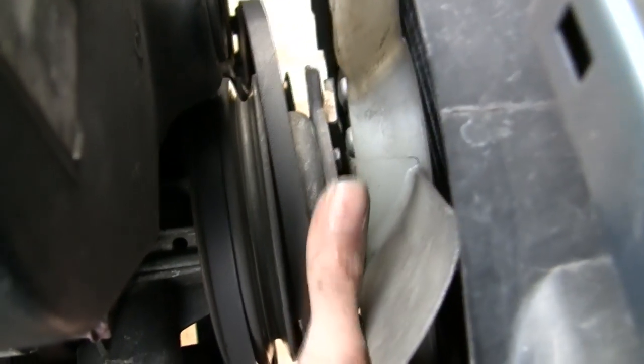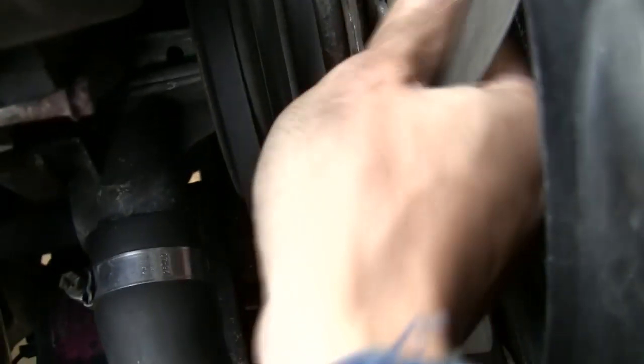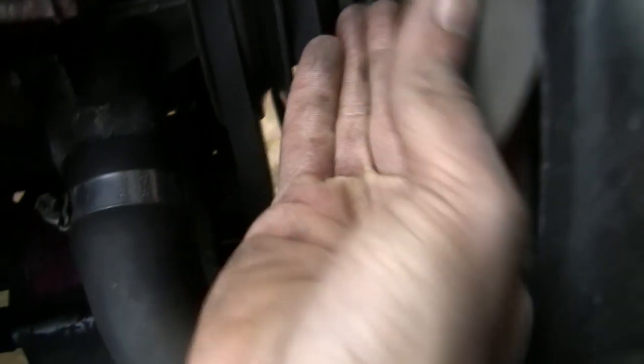All we need to do is twiddle this round, and now I should be able to lift up this fan without hopefully damaging the radiator. There we are.